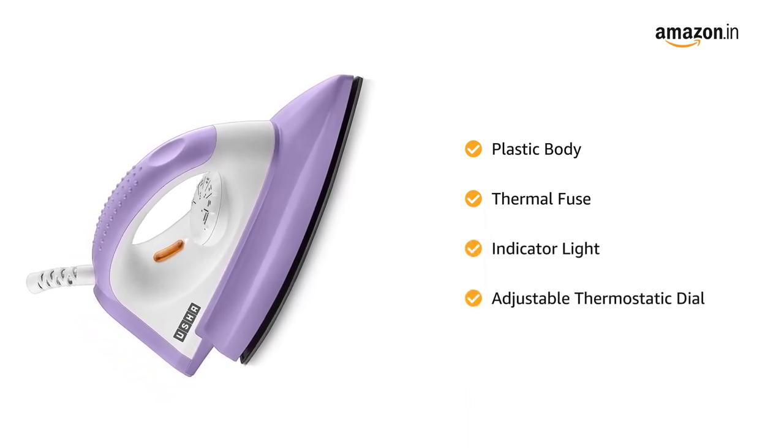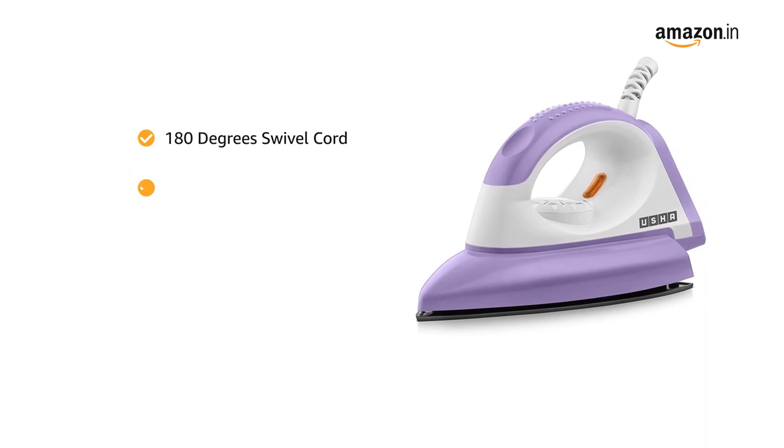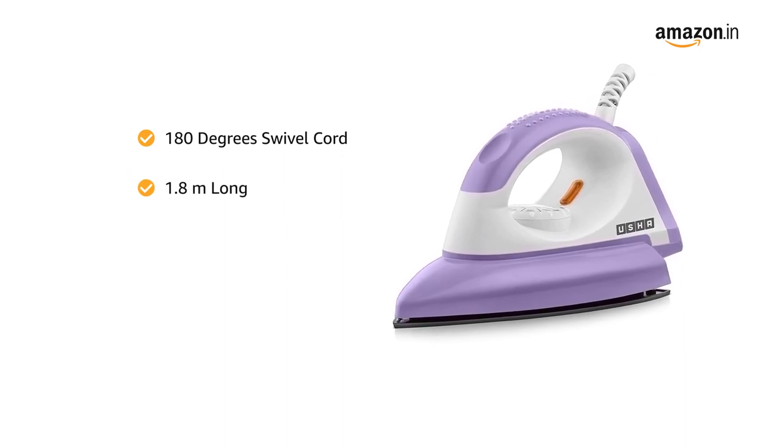It has an adjustable thermostatic dial to control temperature. The 180-degree swivel cord is 1.8 meters long for easy operation.